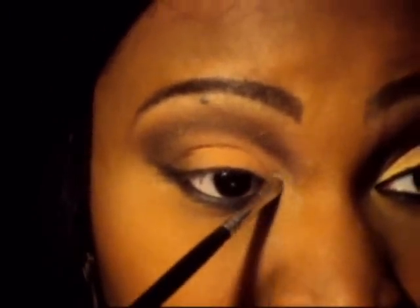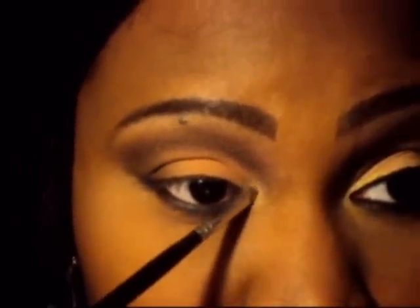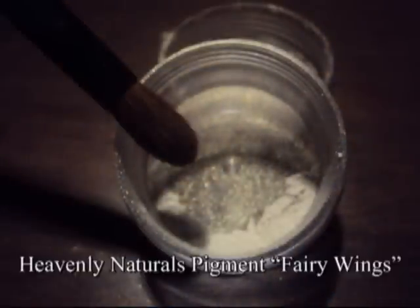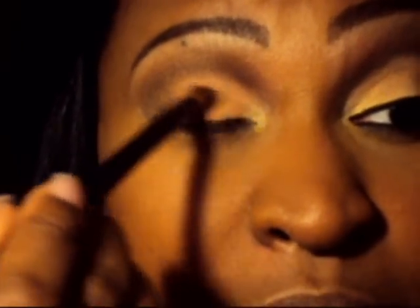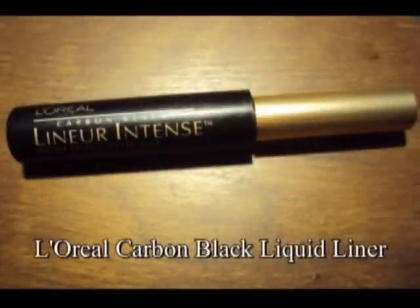Now to open up the eye, I'm going in with the pigment by Hadley Naturals and placing this right in the inner corner — that's going to open up the eye. With the fluffy brush, I'm going to dust that same gold pigment over the lid and give it a shimmery effect. And don't go in with your liquid liner — this look does not have a thick liner at all.